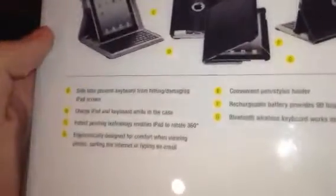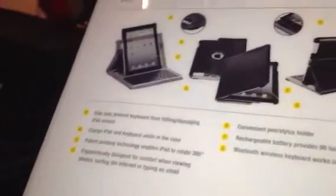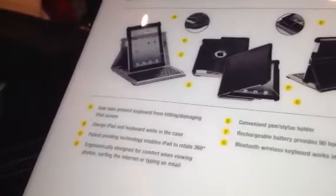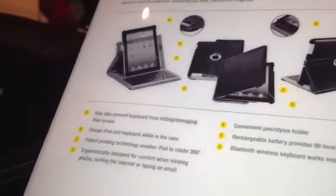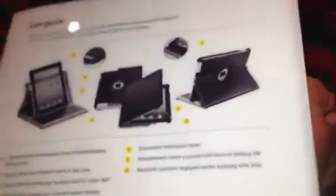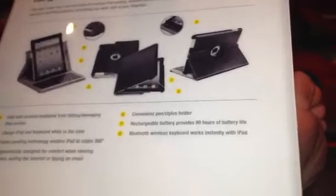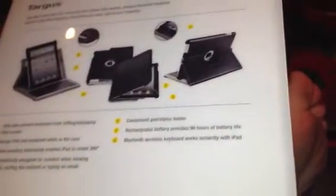Everything you need right at your fingertips. Side tabs prevent the keyboard from hitting or damaging the iPad screen. You can charge the iPad and keyboard while in the case — you do have to charge the keyboard, though not very often. Patent-pending, ergonomically designed with a convenient pen stylus holder, and a rechargeable battery that provides 90 hours of battery life.